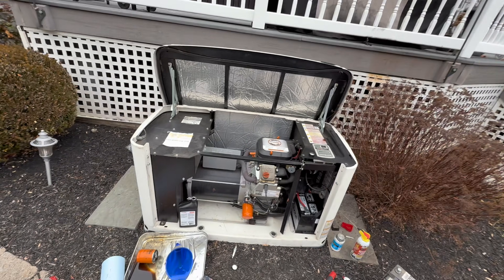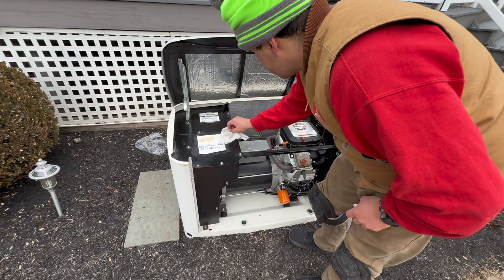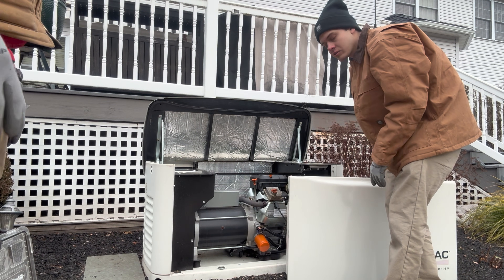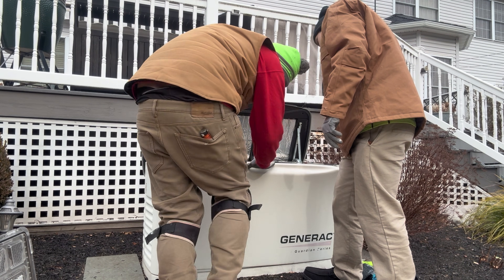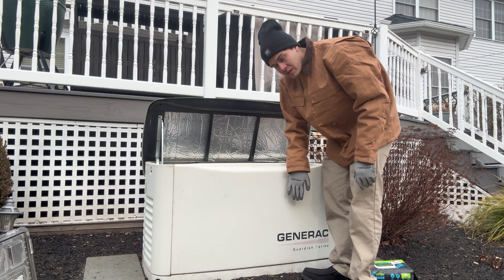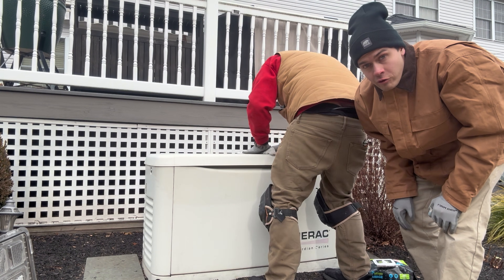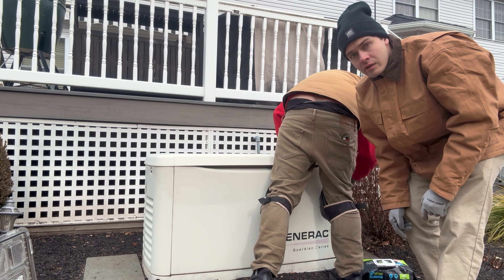I'm going to show you guys how to close this up. We got it all wiped down — this is what you call a service. The bumper just snaps on — you don't need any screws. Just close it down. That's how you service a Generac — full service on a 14 kilowatt Guardian Series whole home generator. I'll see you guys in the next one. Peace.